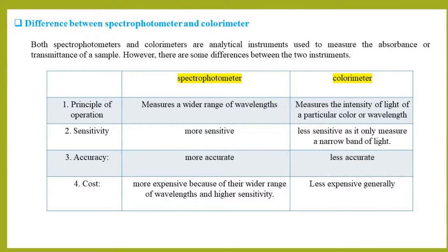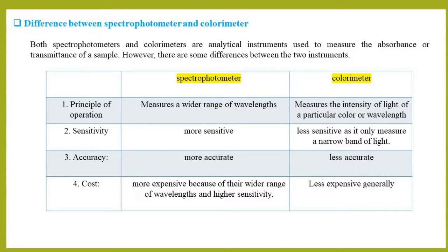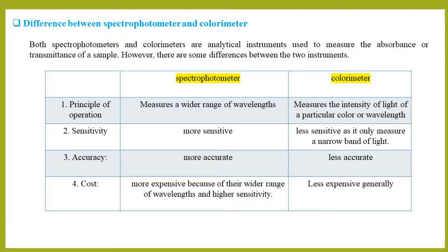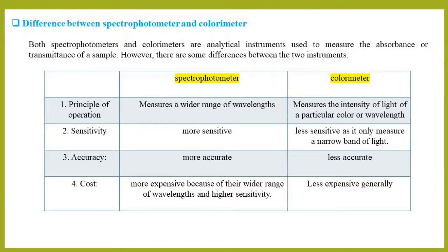First, regarding principle of operation: spectrophotometers typically have a wider range of wavelengths than colorimeters, and they can measure in the UV, visible, and near-infrared regions of the electromagnetic spectrum. Colorimeters, on the other hand, are limited to a specific range of visible wavelengths. Second, regarding sensitivity: spectrophotometers are generally more sensitive than colorimeters, because they measure the entire spectrum of light at each wavelength, whereas colorimeters only measure a narrow band of light.